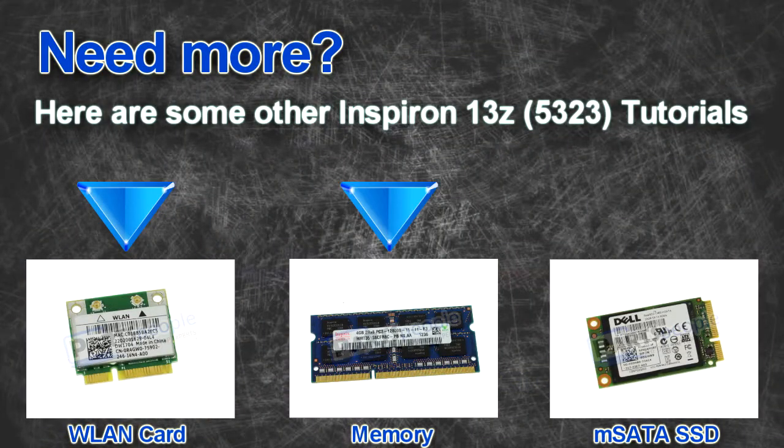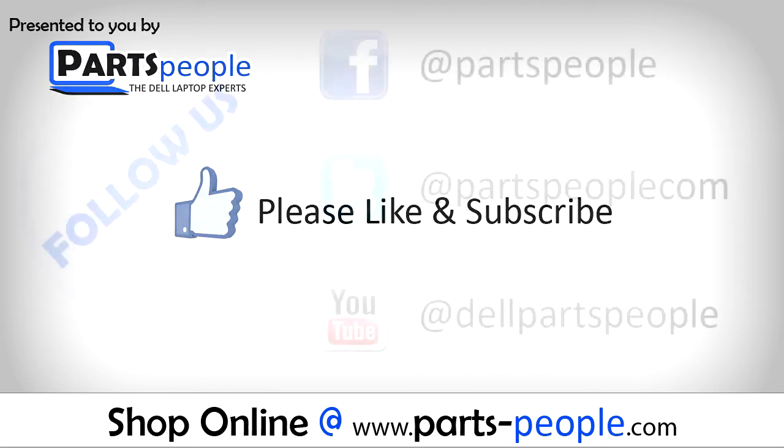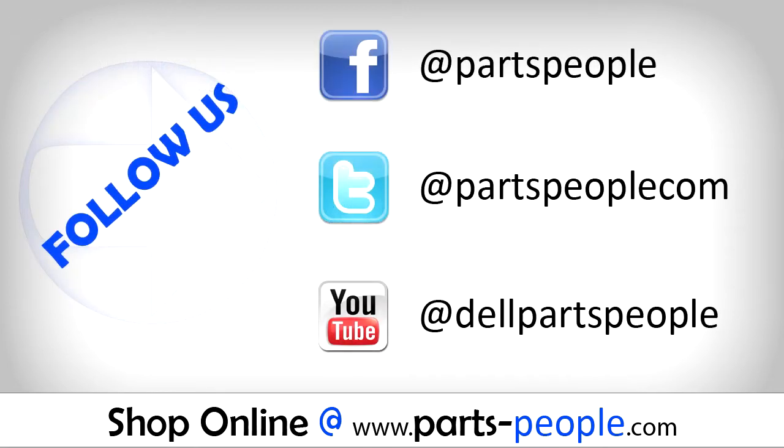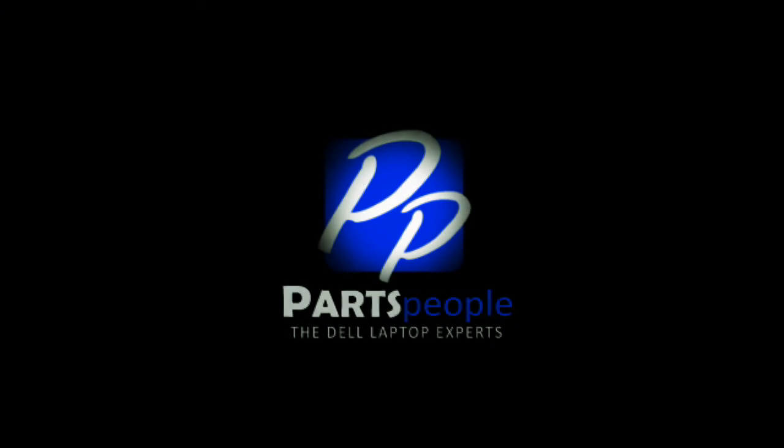Here are some other 13Z tutorials. If you enjoyed this tutorial, go ahead and like the video and subscribe to our YouTube channel. Check out PartsPeople.com where we have hundreds of tutorials and hundreds of thousands of parts. Thank you for using PartsPeople for your video tutorials.